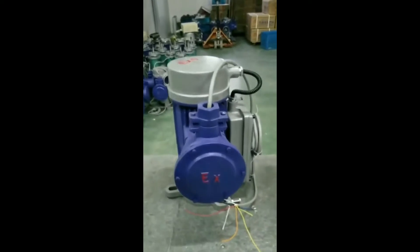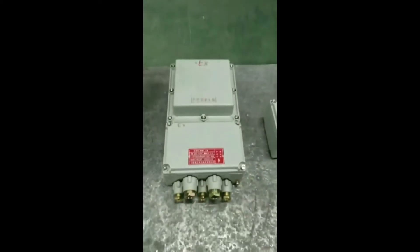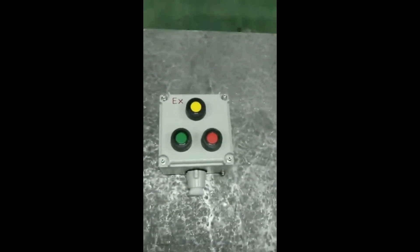This is an explosion proof roller shutter motor. This is the control box. This is the push button.